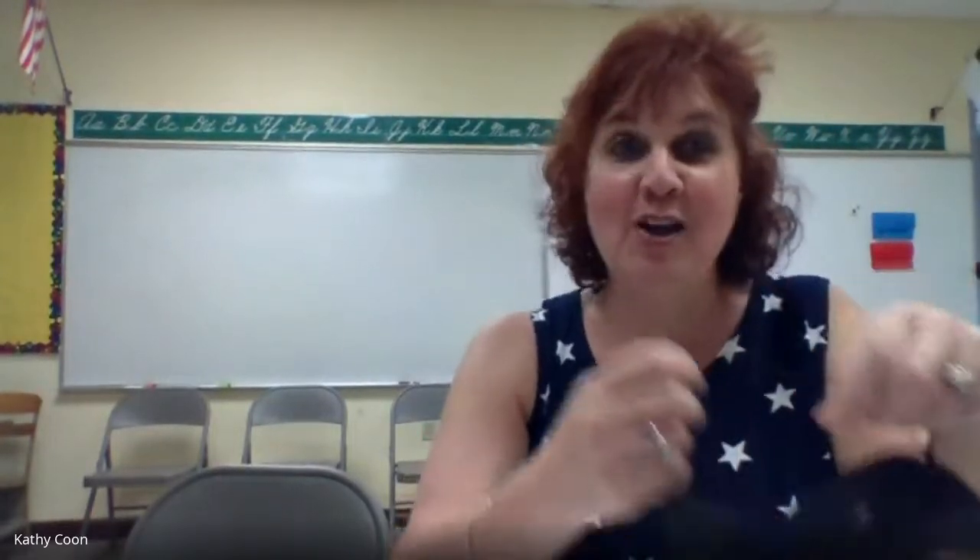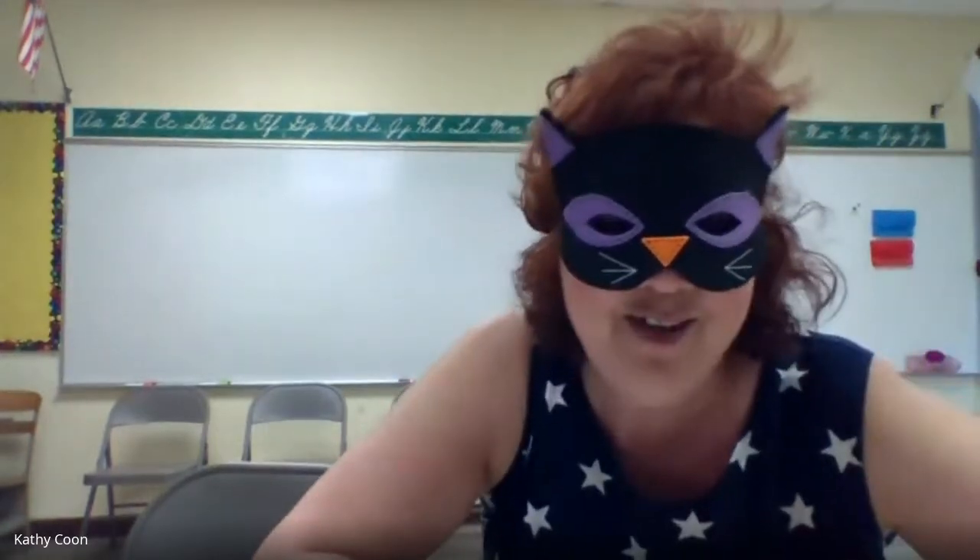Hey everyone, it's nice to see you tonight! I had a really good idea for a lesson, but I wasn't sure if I had all the supplies. Let me look around — oh, here it is! I thought we'd do mask night. Hang on, let me get prepared. Do you have a mask? You can take a picture of you and your mask.